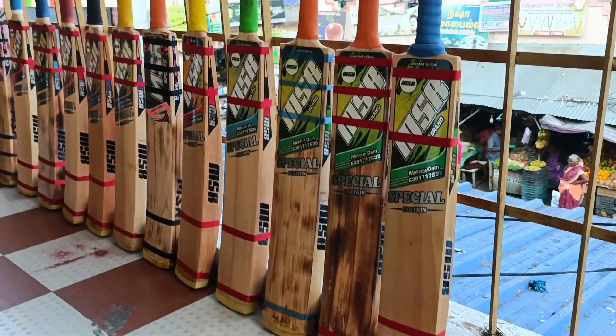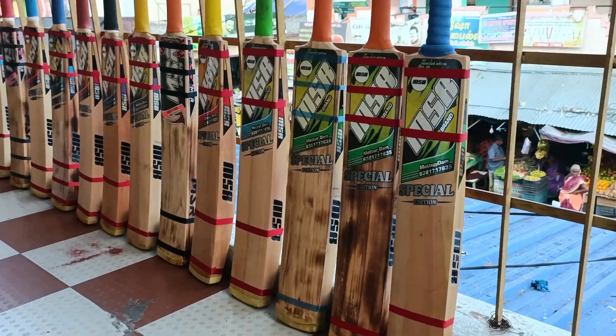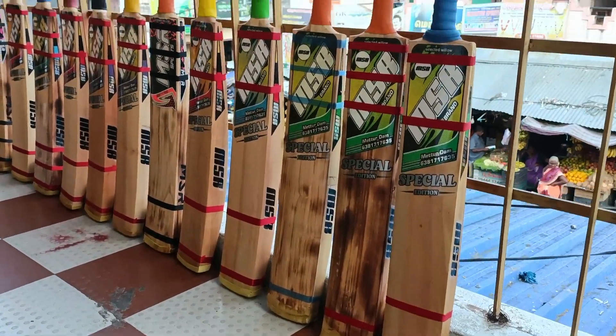Hello guys! We are going to talk about the Pestadis. The Pestadis is called the bat, the bat is called, and it is called the red, and the toe card is called.